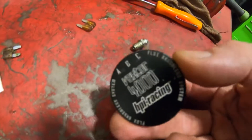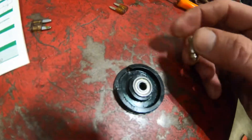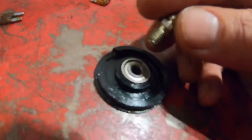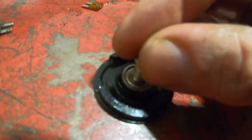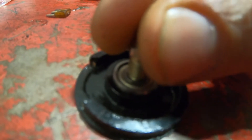To remove the bearing from the back of a brushless motor, all you need is a grease nipple and a grease gun. Put the bottom so it's sealed into the middle nicely, then just give it a pump of grease — the bearing should pop right out.